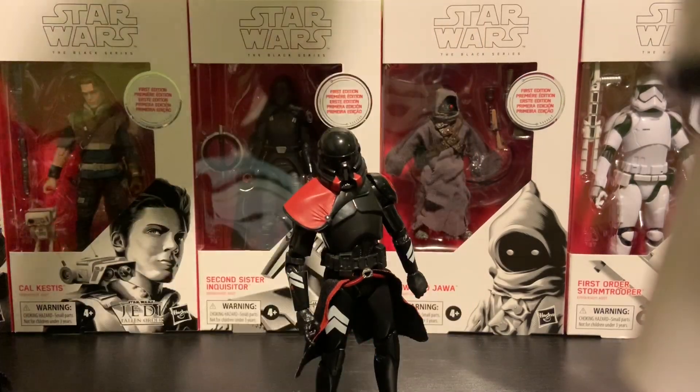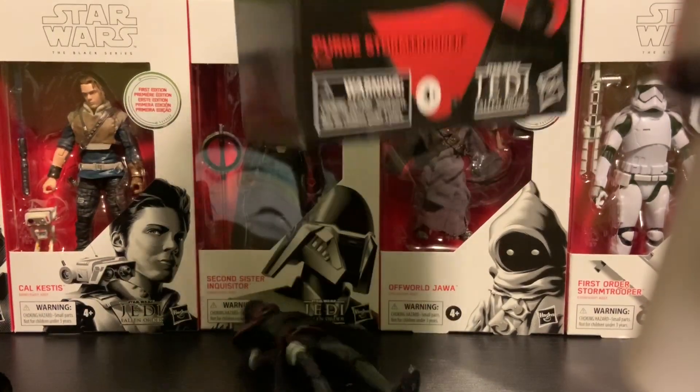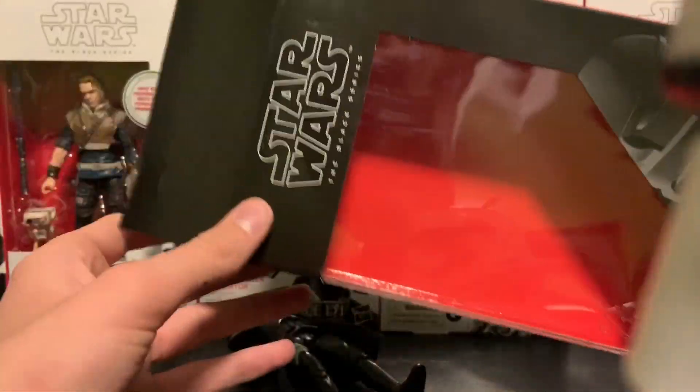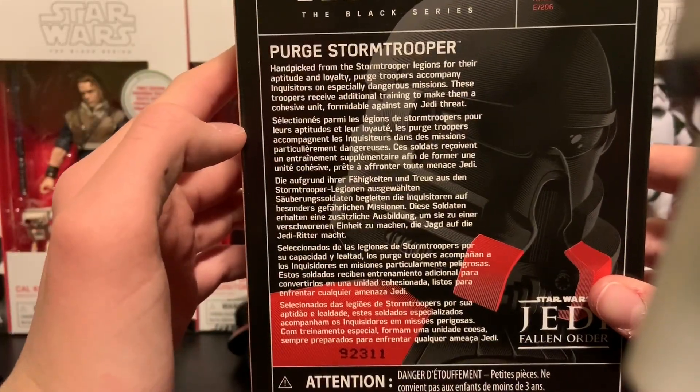Before we actually get into the figure — Purge Stormtrooper, Jedi Fallen Order — there's the box. There's nothing too crazy going on. If you want to read that, pause it now.